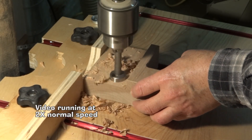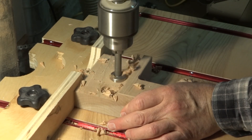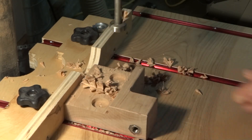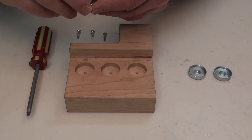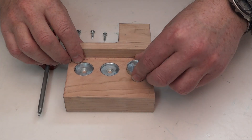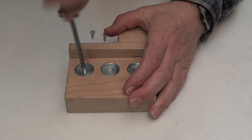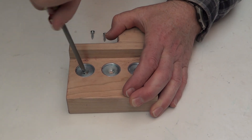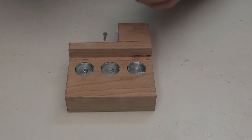Now I'm drilling the recesses for the three magnet cups. Now I'm going to put the cups in, and I'm holding them down with number eight, three quarter inch long screws. They're a Robertson head screw — a square socket.